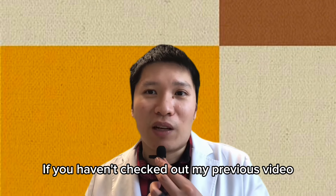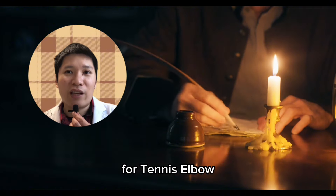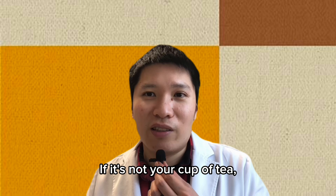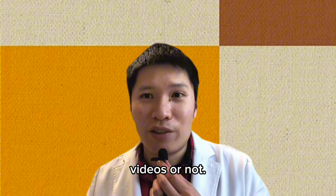If you haven't checked out my previous video on the origin of the name for tennis elbow, go ahead and check it out. Let me know what you think — if it's not your cup of tea, let me know so I'll know whether to make more of those types of videos or not.